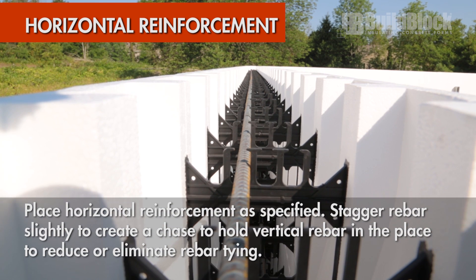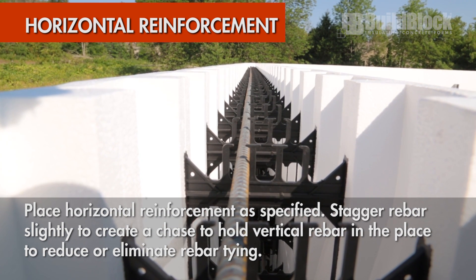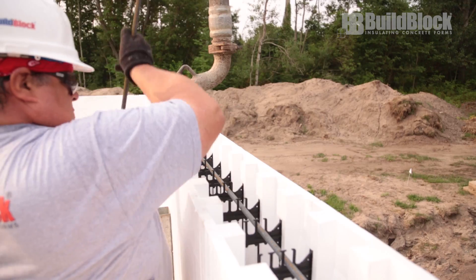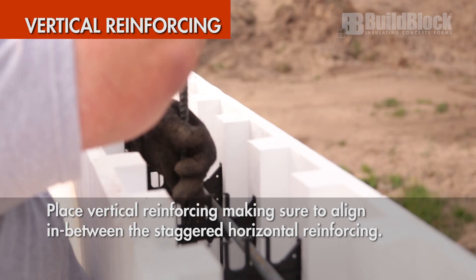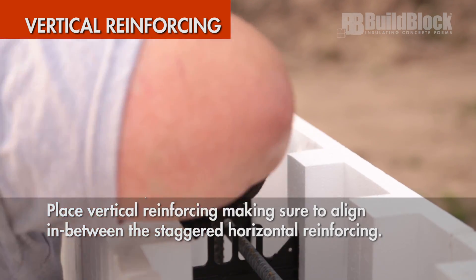Continue placing horizontal rebar as specified by site-specific engineering or local codes. Stagger the placement to create a chase for vertical rebar. Carefully place vertical rebar into the chase created by the staggered horizontal rebar placement. This will ensure that all rebar stays at least three quarters of an inch away from any foam.